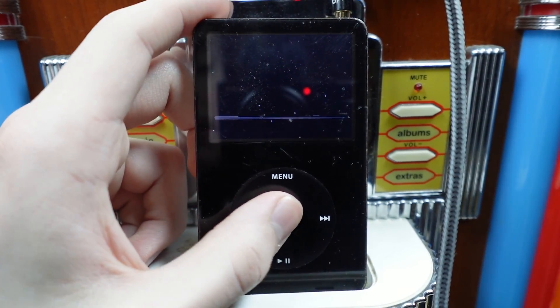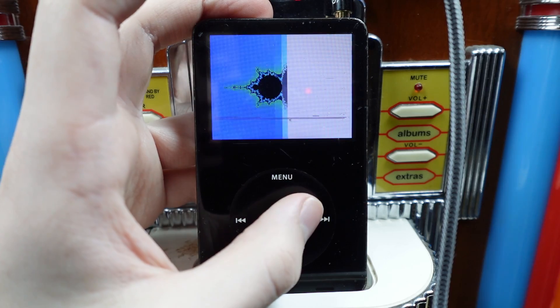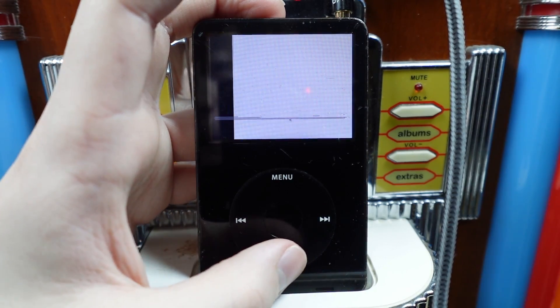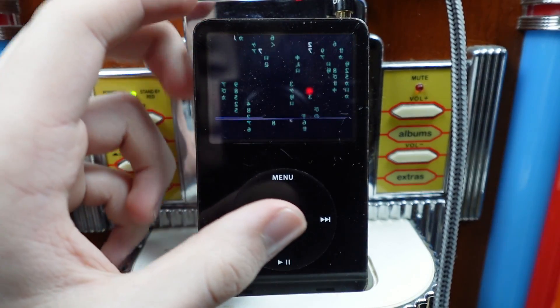Whoa, it's every time I click. Fractals — the iPod is now a fractal viewer. Not a very good one, but it is one. Logo. Wow. Matrix. Wow.